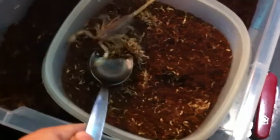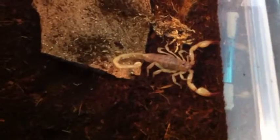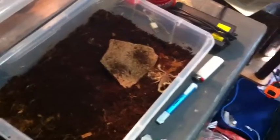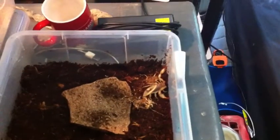I could try to grab it by its tail, but I don't want it to sting me. I've kind of made a little groove in there so that he can go down there. I was hoping he'd go down there so he'd calm down a bit, but I think he might explore a bit before going down there, which is fine.